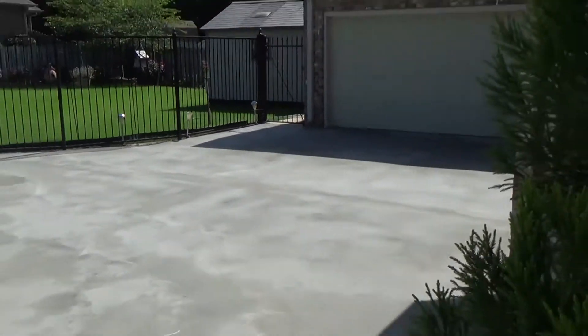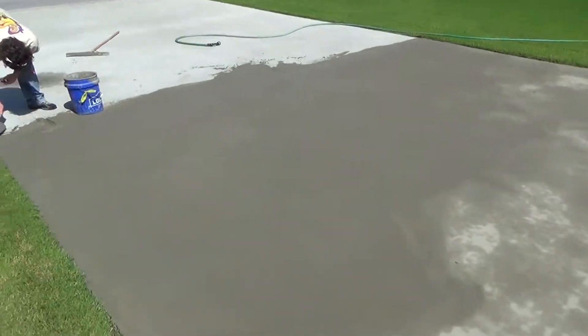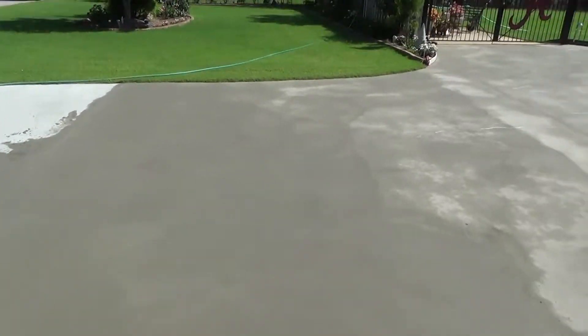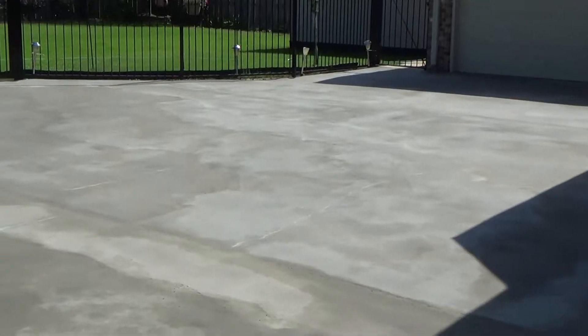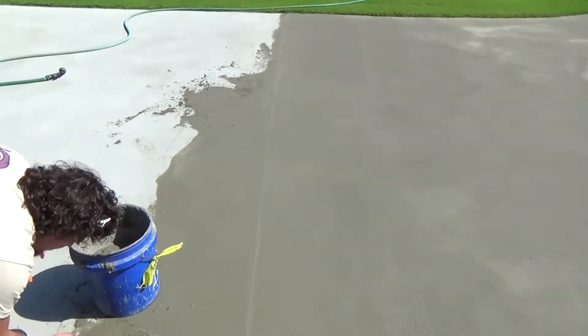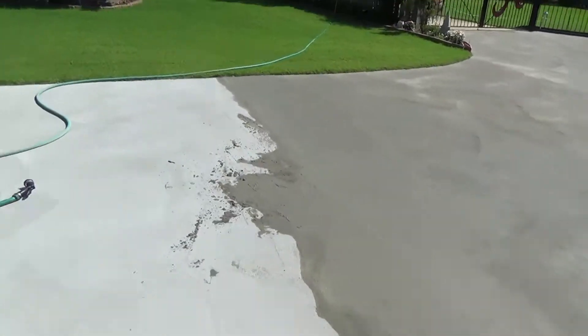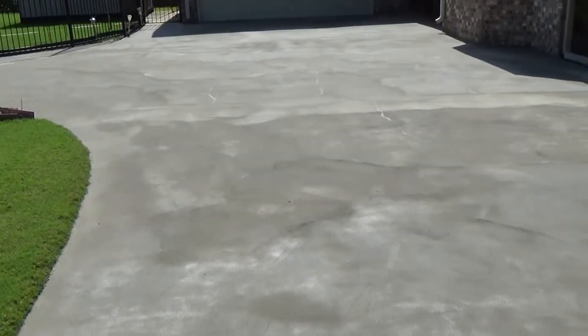We've done this front part and we've done this part so far. We just got through doing this part right here — look how good it looks with the second coat. I don't even see the cracks, I don't see anything. It looks really, really good — hides the expansion joint really well. This is the old, this is the new — you can see it's just a lot darker.